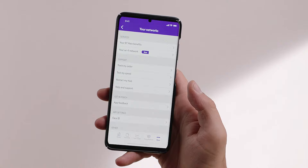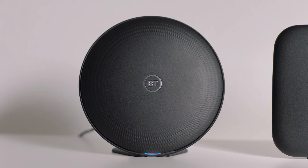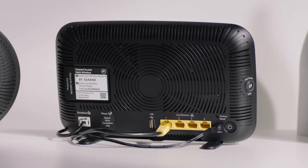If you're using the MyBT app, from the home page select MORE, choose your Wi-Fi network, then select set up new disk. The devices will automatically begin pairing whether you're using the app or not, which will take up to 3 minutes. Once finished, the light on the disk will turn solid blue — your disk is now paired with your hub.